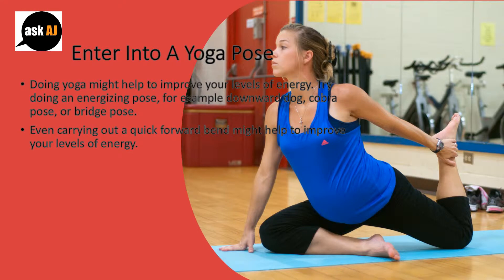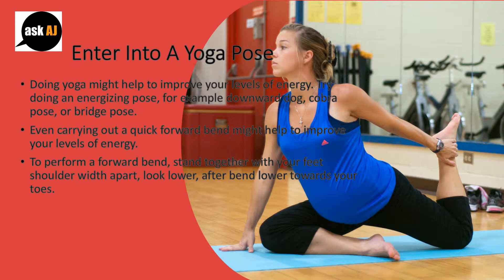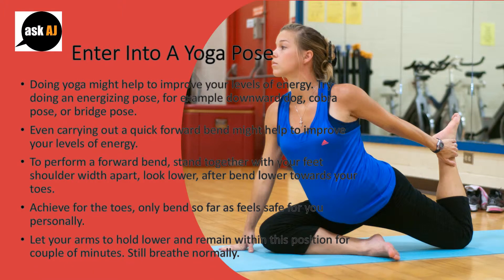Even carrying out a quick forward bend might help to improve your levels of energy. To perform a forward bend, stand with your feet shoulder-width apart, look down, then bend lower towards your toes. Reach for the toes, only bending as far as feels safe for you personally.